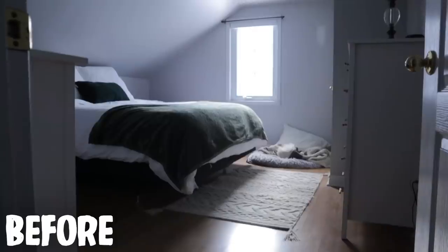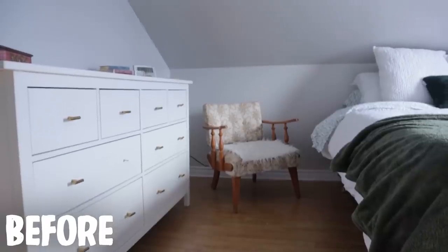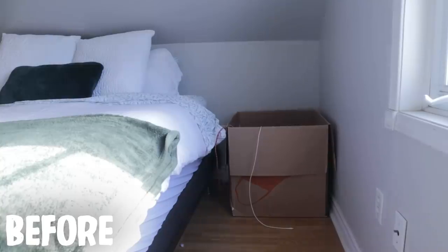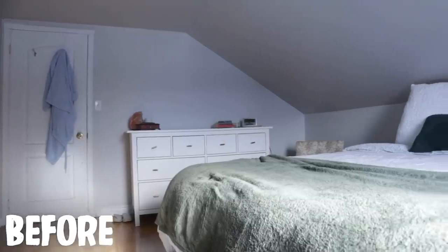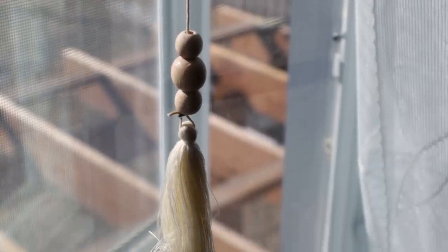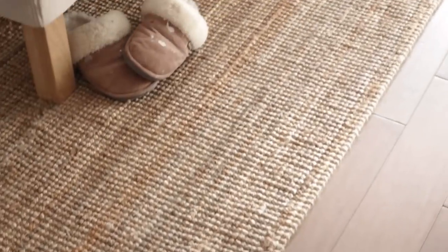My DIY friends, this has been a long journey. Let's just remind ourselves exactly where this bedroom started so we can really appreciate the end result. We had icky vinyl floors, dark wall colors, bulky dressers, no side tables, and one dank-looking ceiling light. Here it is, friends — I give you my bright, airy, natural, nature-inspired, cozy master bedroom.